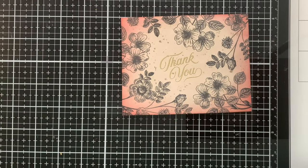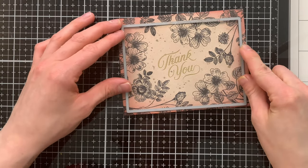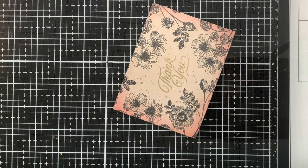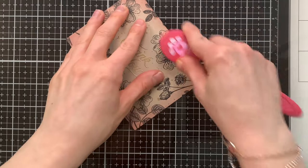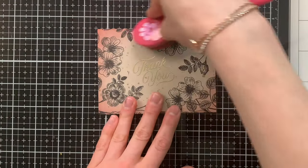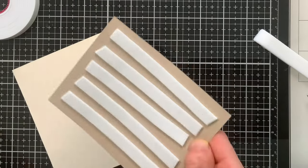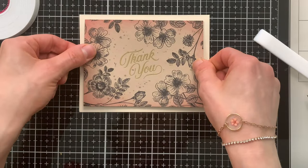Here's where I decided to trim that panel down. I'm bringing in a basic rectangle die from Simon Says Stamp, picking the area where I want it trimmed. As you can see, we lost some of that ink blending, so I'm just going to come in and touch up any areas missing that little touch of pink. At this point we're ready to attach this onto our card — an A2 card made from cream cardstock from Simon Says Stamp. I used foam tape on the back of my floral panel and glued it right into the center.